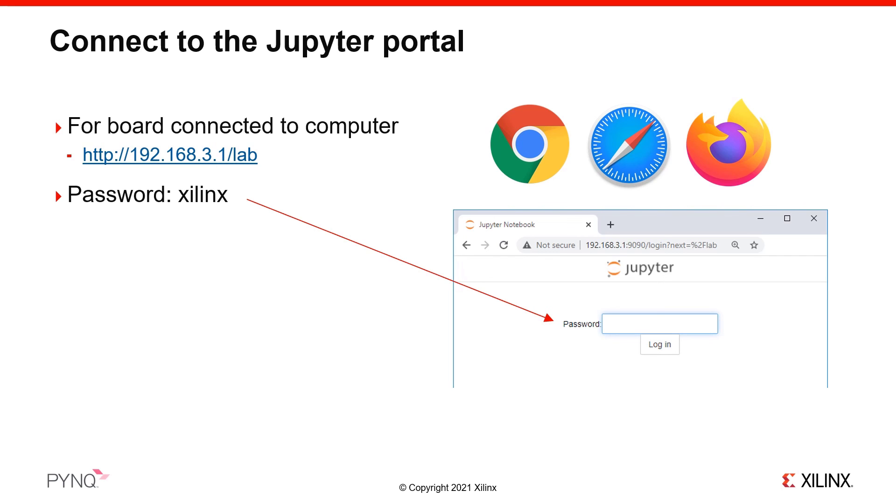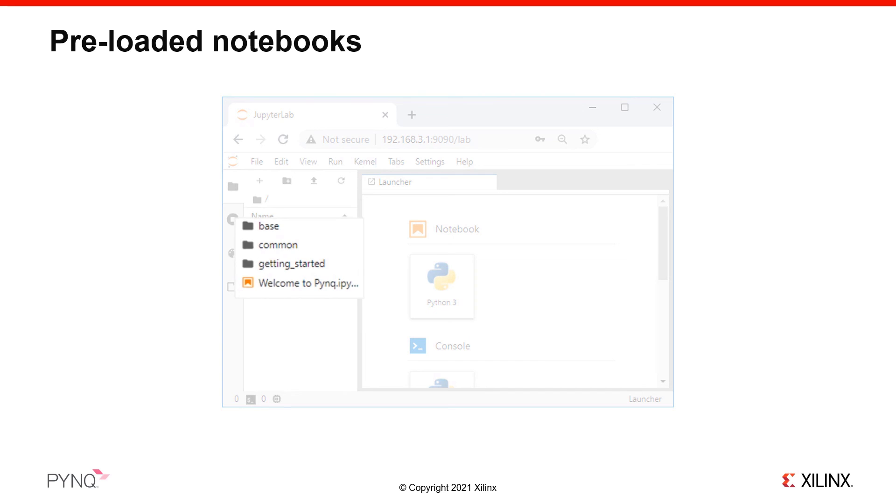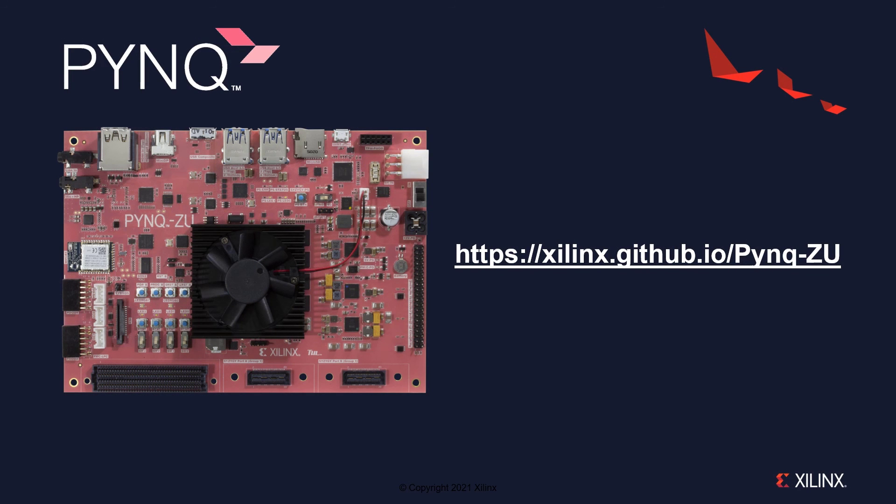You are now ready to start using PYNQ. In the Jupyter home area, you can browse to and open some example notebooks already included on the board. You can use these to start exploring your board and learn more about the PYNQ framework. For further information, go to the PYNQ-ZU web pages, where you can find more information on getting started and other resources for your board.